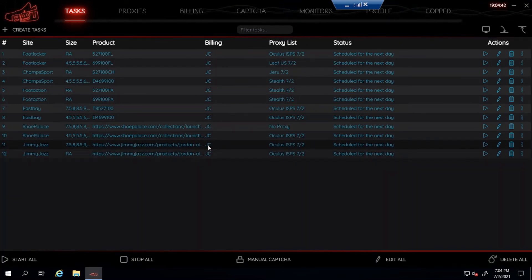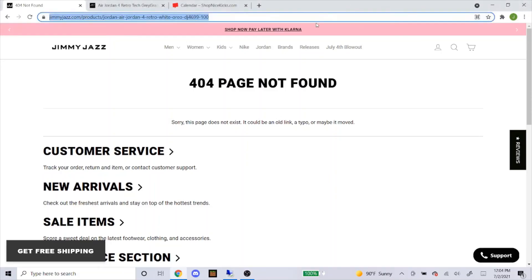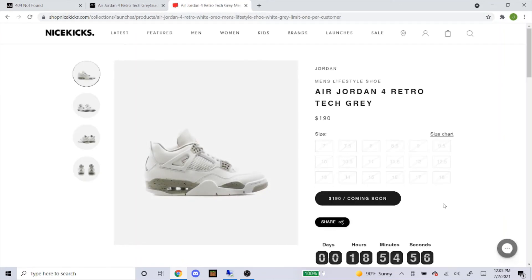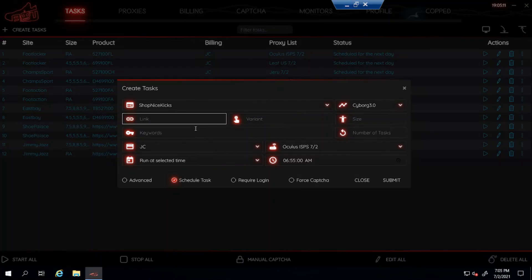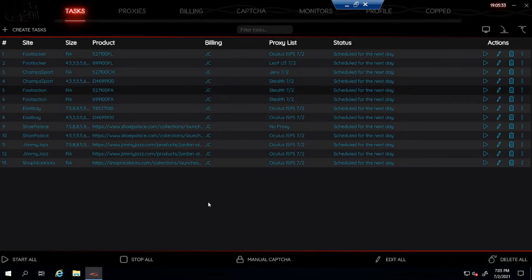Now the last site — Shop Nice Kicks, another Shopify site. Use Cyborg 3.0. Under launches you can see the men's pair and the grade school. Click on it — they have sizes 7 through 18. Copy and paste the link, type out the sizes you want, use no proxy, ISP, or DC. Start the task five to eight minutes before the drop, so I'll start this at 6:55, and submit. That's pretty much how you set up the task for all these sites.